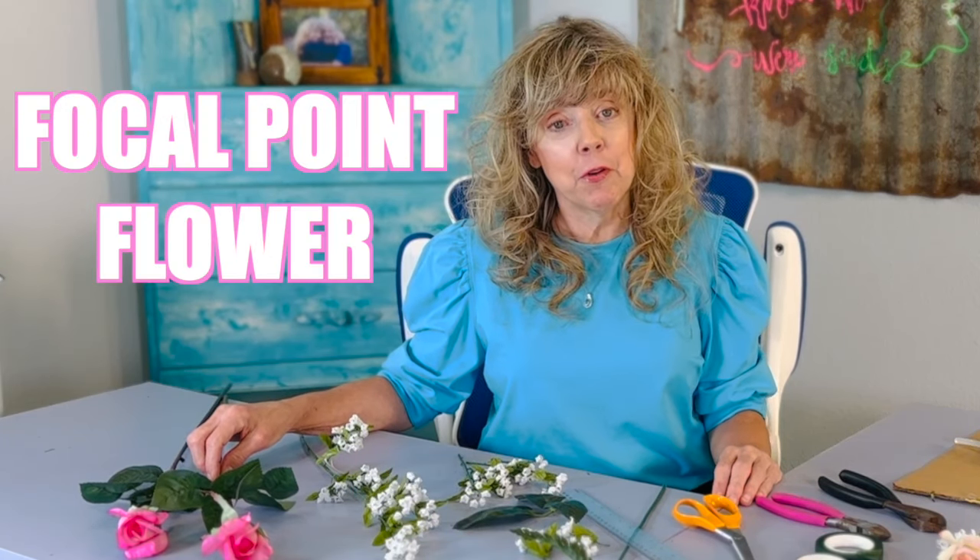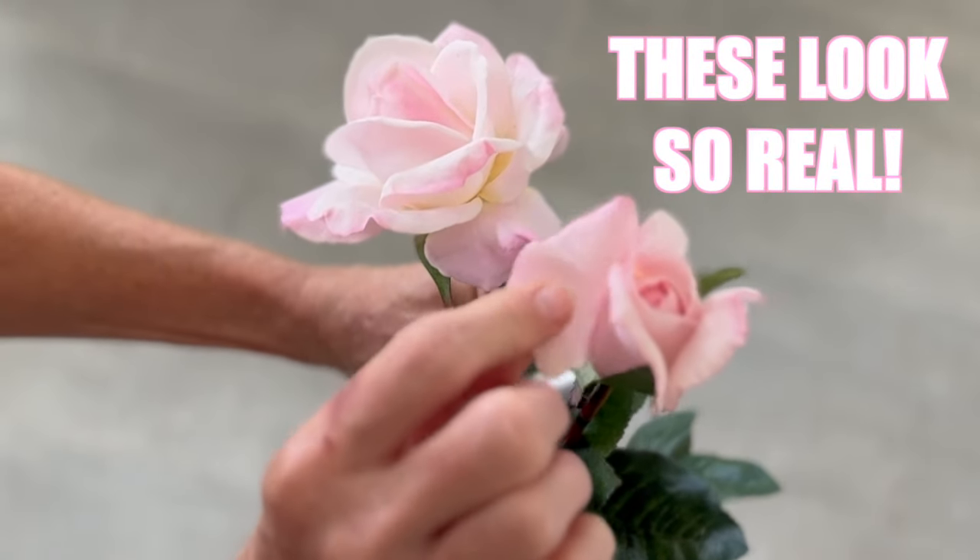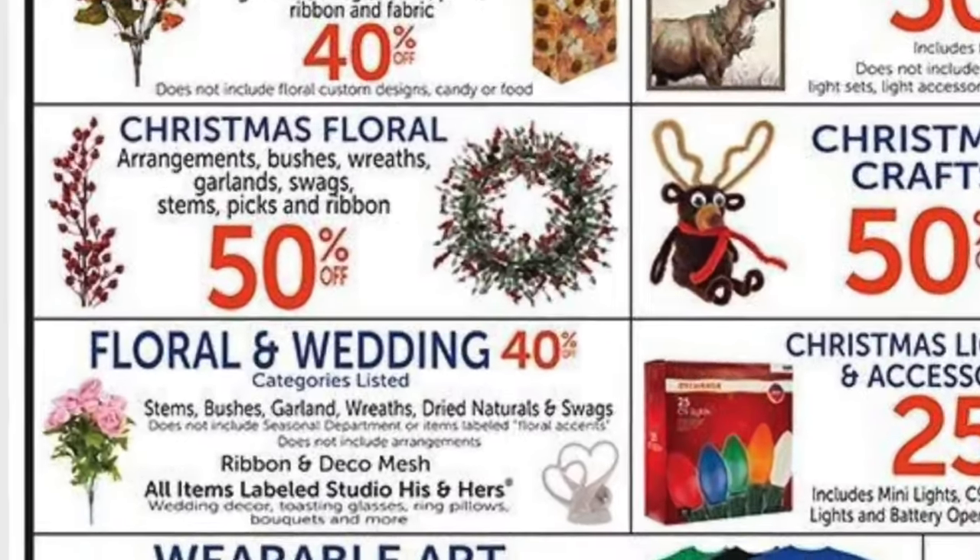You'll need some type of focal point flower. I chose long stem roses — I chose the True Touch from Hobby Lobby. Hobby Lobby puts these on sale 40% off every other week, so check the ads and make sure that you go visit them when they're on sale.